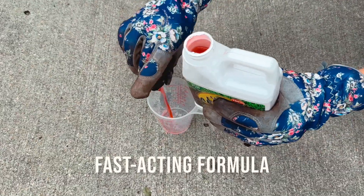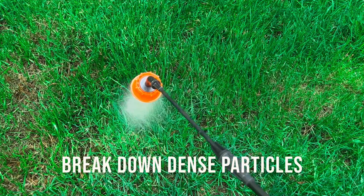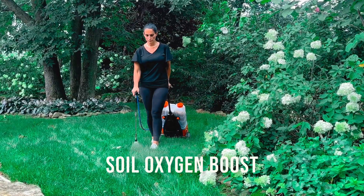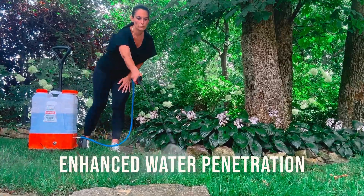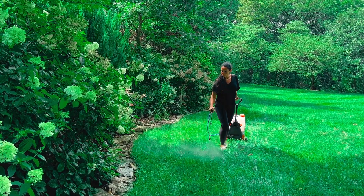Our fast-acting formula is like a magic elixir for your grass, breaking down dense particles and increasing the availability of nutrients, all while boosting soil oxygen and enhancing water penetration. It's like giving your lawn a day at the spa, allowing it to relax and rejuvenate.